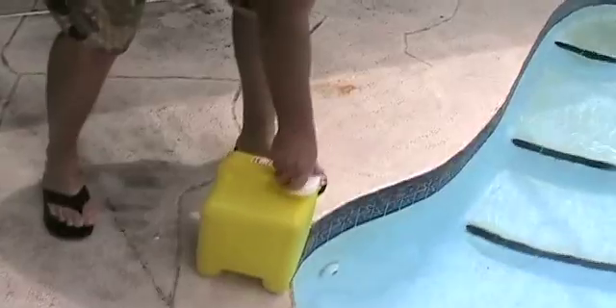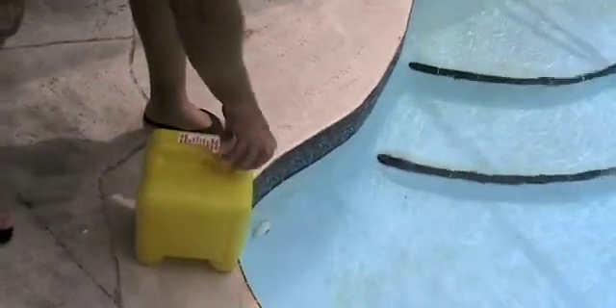Now I'll add two and a half gallons of liquid chlorine. I'll add the liquid chlorine at this end of the pool — the muriatic acid goes in the other end. You don't want to add them together at the same time in the same spot, or you'll have a chemical reaction.